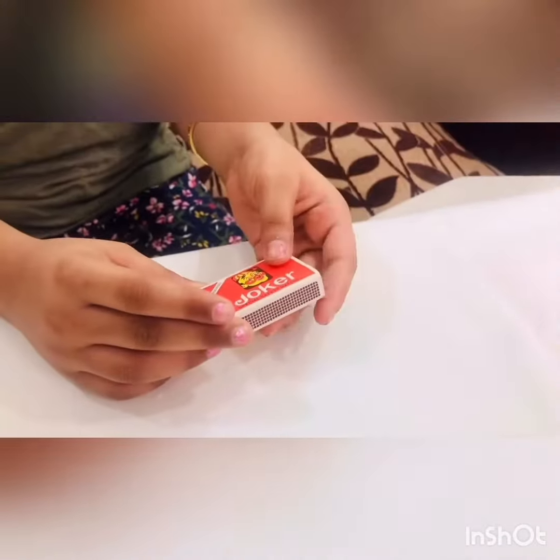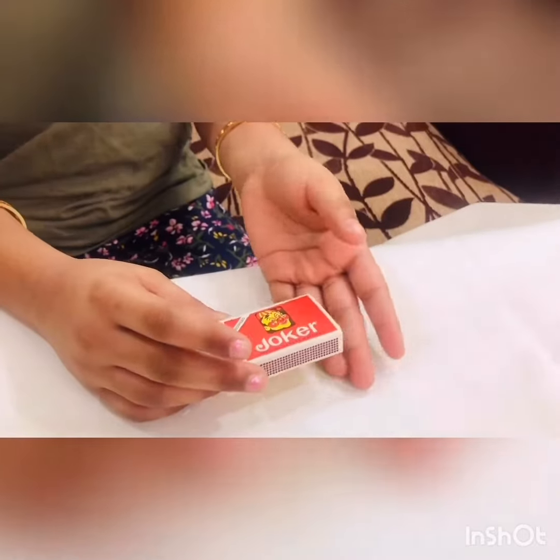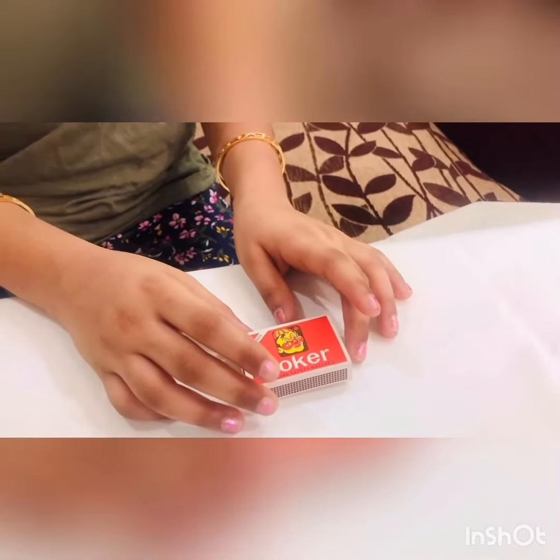When you move the matchbox, please make sure the coin below is hidden.